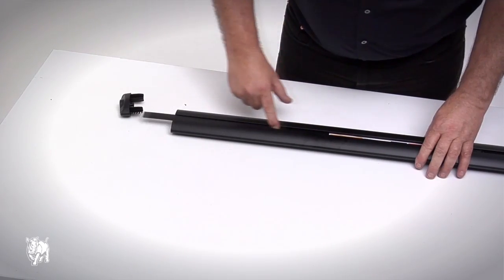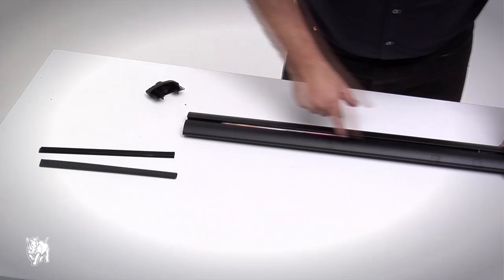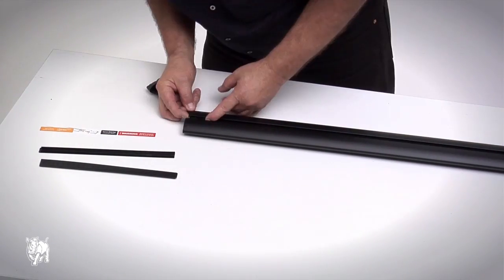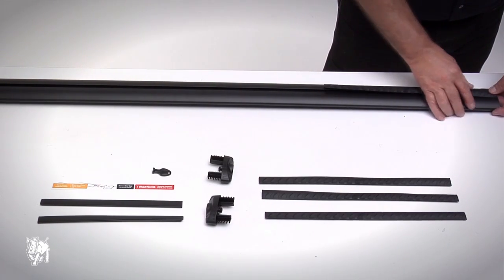Remove the end caps to access items found inside. Measurement strips, VGS rubber strips, and a key are stored inside the bar cavity. Please remove all contents and fit prior to use. Insert VGS rubber strips into the top of the crossbar.